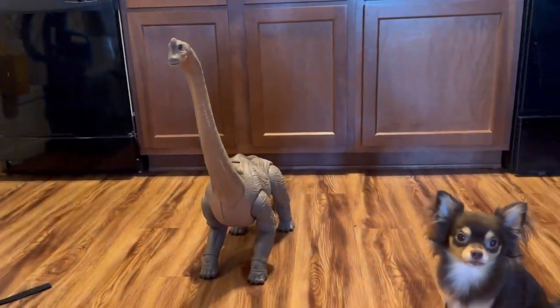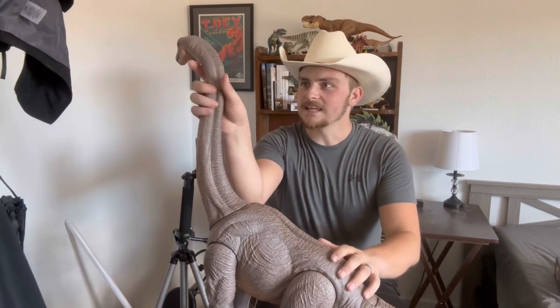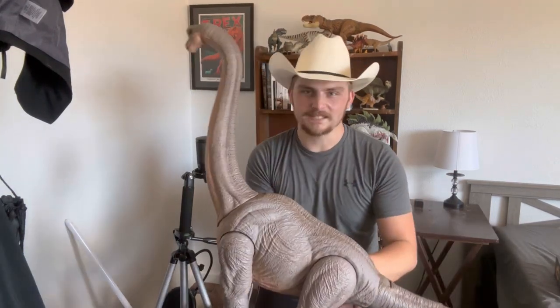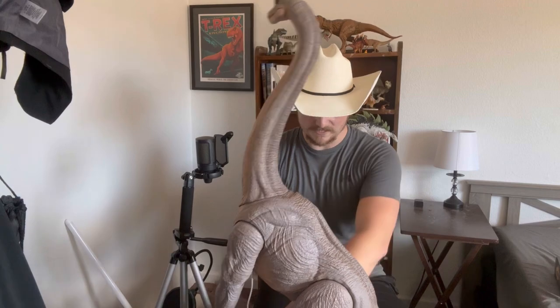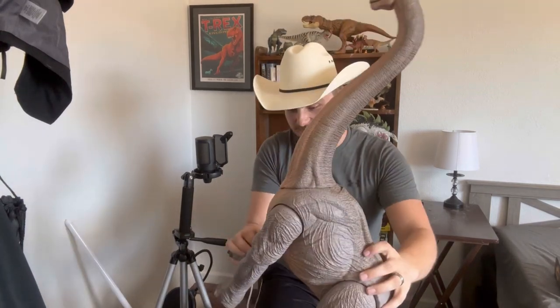This is my camera all the way out — this is pretty much as close as I can get to a full view of this thing. It is incredibly massive and incredibly detailed too. It's like a really good representation of the animal.